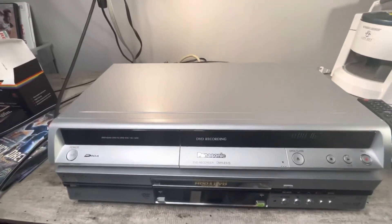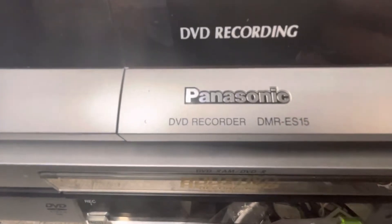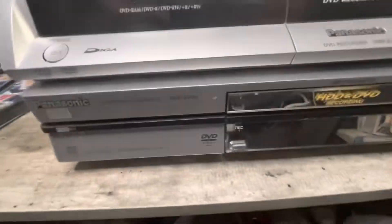Test video. Panasonic DVD recorder, DMR-ES-15. We're just testing the unit that you see on top, not the unit below.